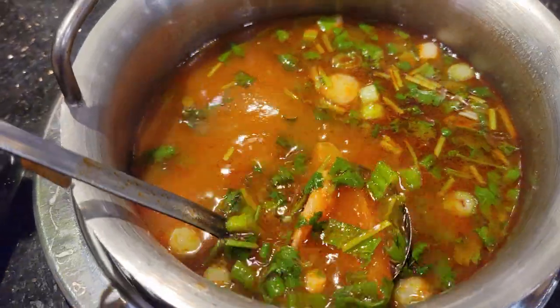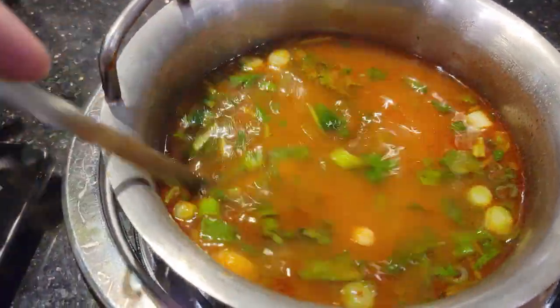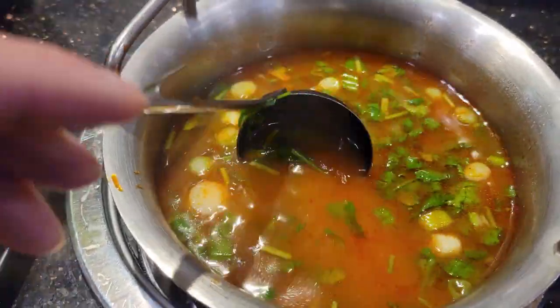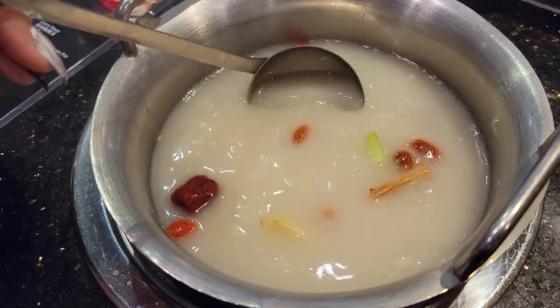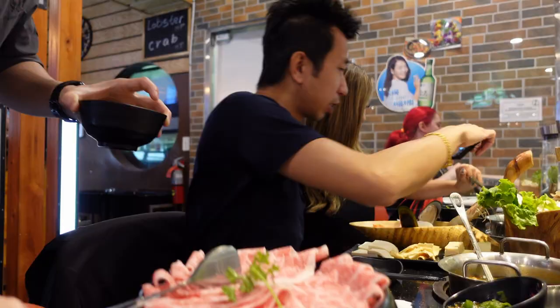So I got the tomato and oxtail. There's an oxtail in here — smells amazing though. What did you get? You got their house special, right? I think it's chicken, pork, and beef, like slow simmered together. And here's the A5 wagyu for it.